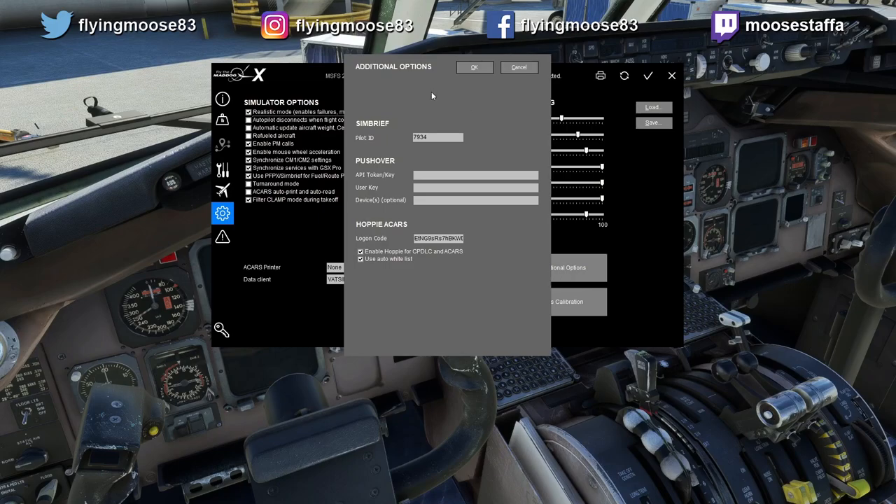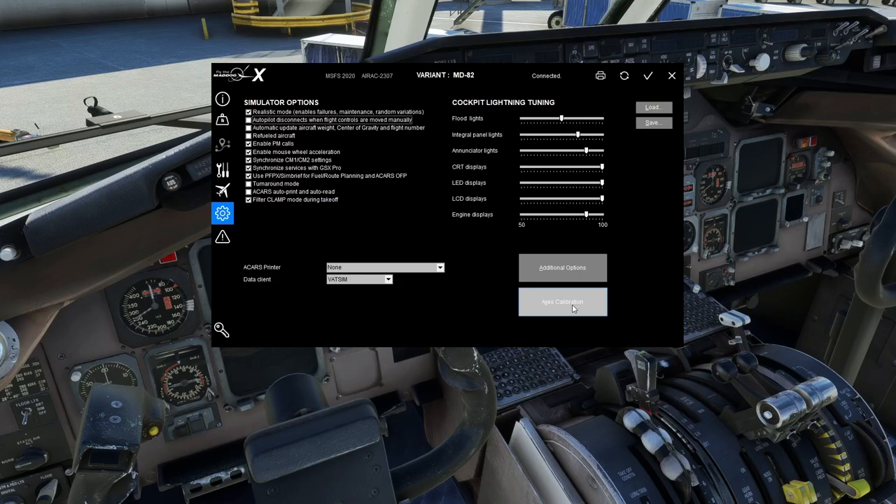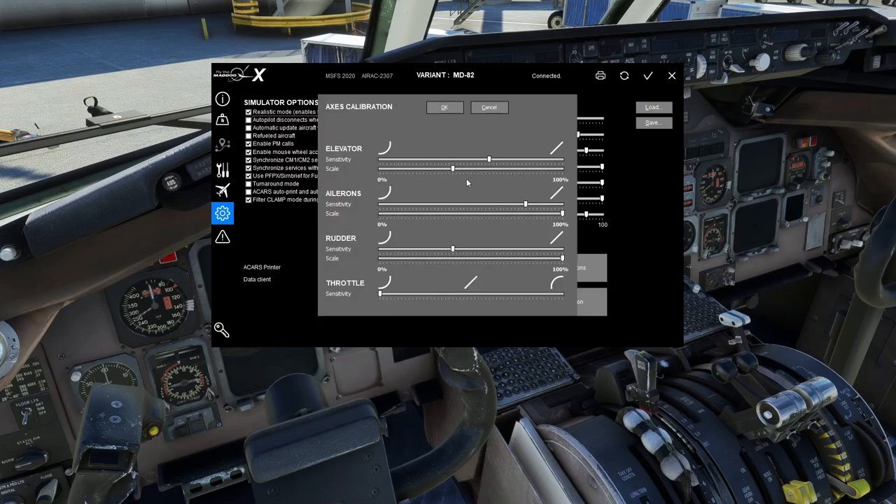Additional Options: if you have SimBrief, you can put your pilot ID in here so the tablet automatically brings down your SimBrief files when you hit 'Import from SimBrief.' If you use Pushover — which I believe is a virtual printer for ACARS — you can put your credentials in. And if you use Hoppie ACARS for CPDLC and similar through the FMC, you can enter that information here too.